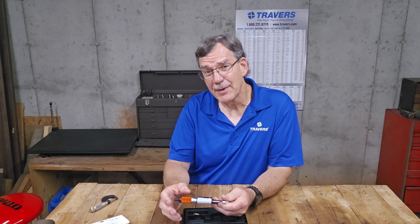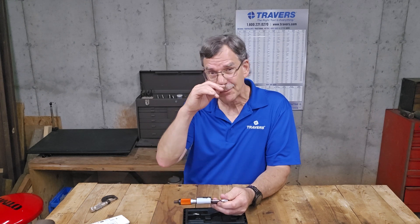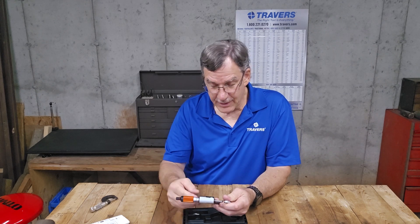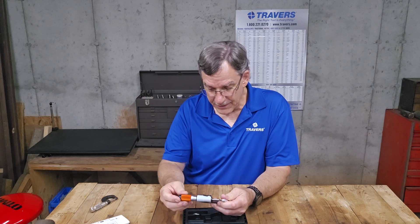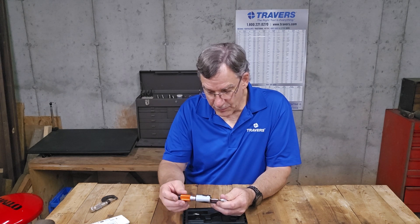That fifth digit, by the way, is only either a five or a zero. Everything else goes through the whole spectrum of zero through nine, but that fifth digit is either one or the other.